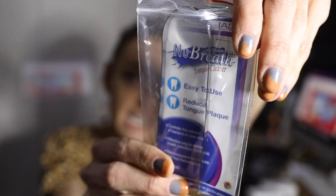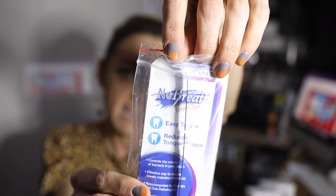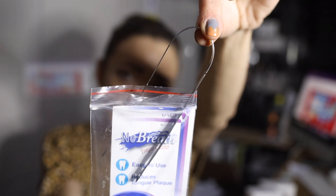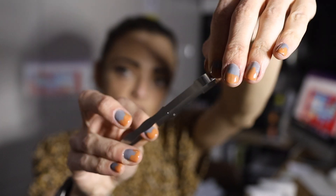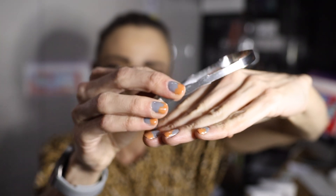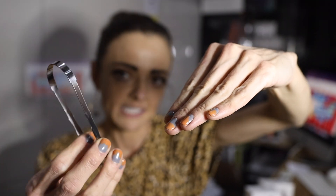This product I would highly recommend — it's from New Breath. If I take it out, you will see that it is a metal tongue scraper. When cleaning our tongue, we'll stick it out and scrape it from the back, then rinse this guy.